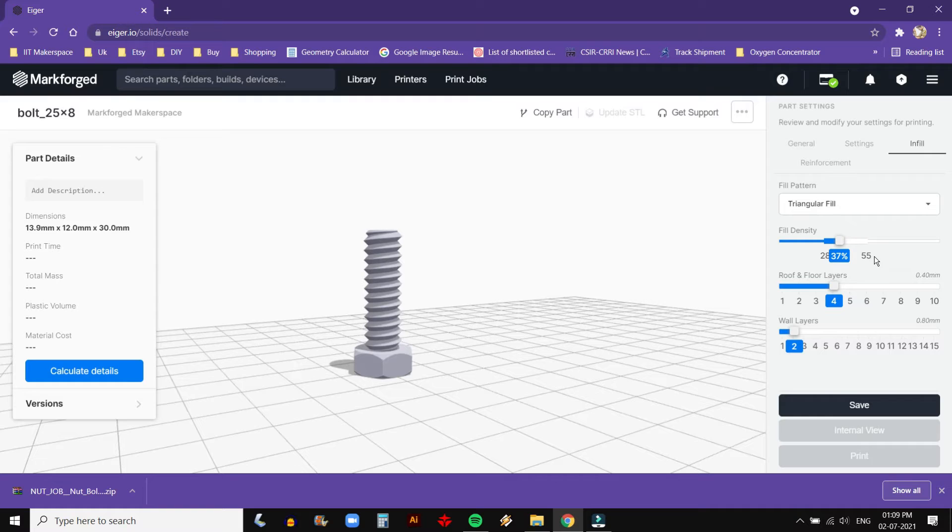Infill Patterns are the geometric shapes repeated on the inside of a part to add strength. Select solid for maximum density. Fill density is the true density of the part. Different fill patterns have different possible minimum and maximum densities; 37% is the default. Roof and Floor Layers: select how many layers of solid plastic are used on the top and bottom of the part. Wall Layers: select how thick the walls of the pattern should be. More walls will make a pure plastic part stronger but will also reduce the area that fibre will be able to fit into.